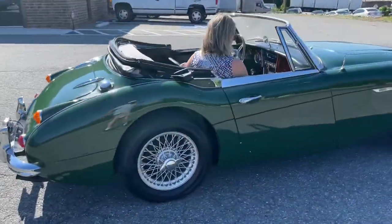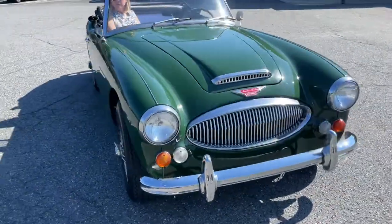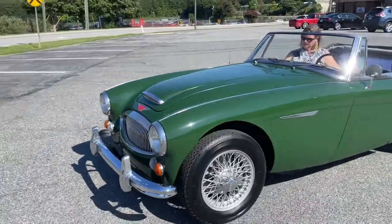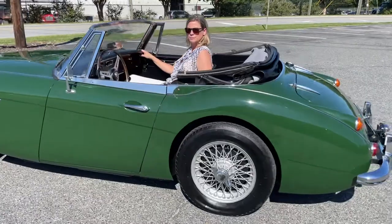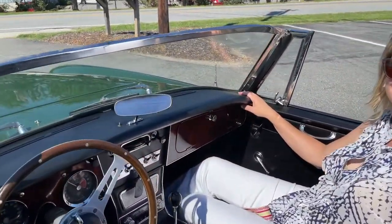I'll do a little cold start video too, and have some underbody pictures and all kinds of pictures. Sorry about the wobbliness there. Anyway, it's a beautiful little car — an outstanding driver. Let's hop in. Got my lovely Copala here and she's going to do some filming.